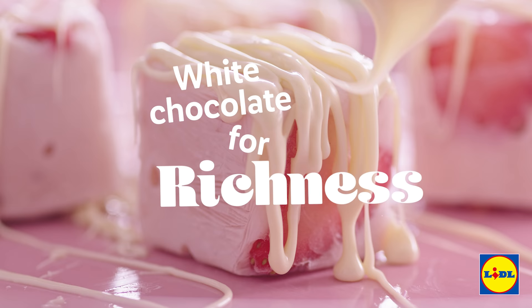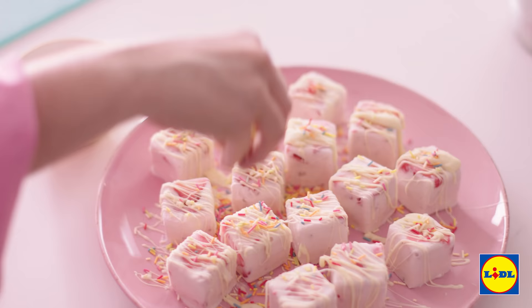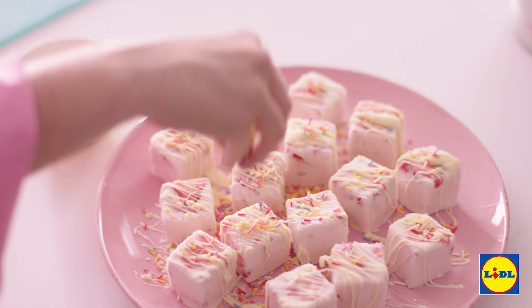And then just to add some richness, I'm going to grab our melted chocolate and just drizzle that over the top. And if you like, you can just shake on some sprinkles. It really is that simple. Delicious.